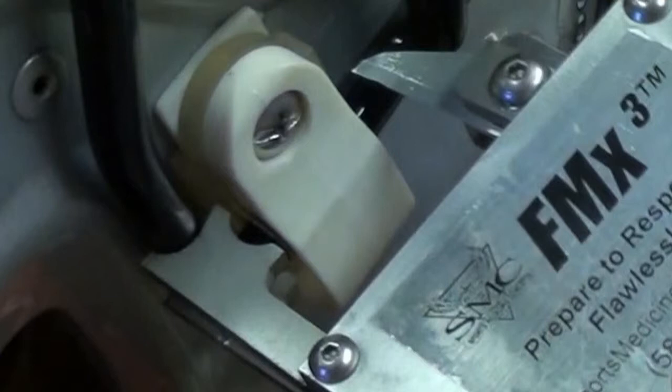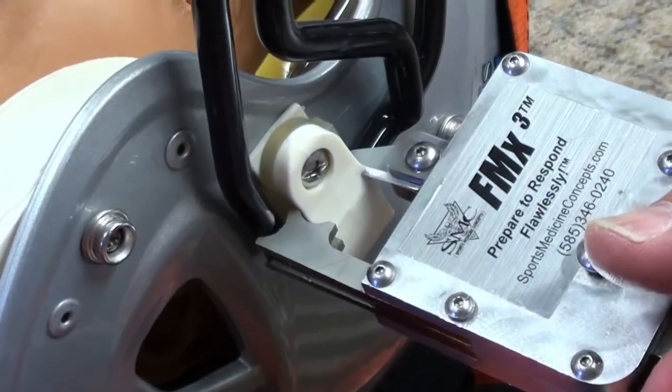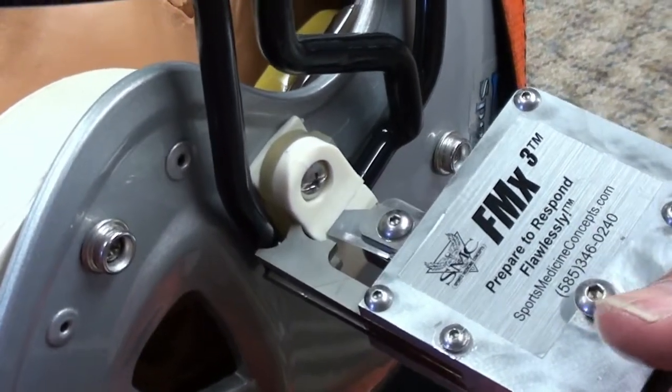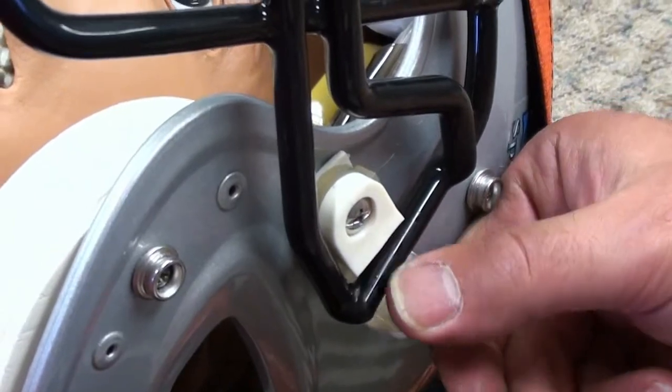Leaving the anvil in place, rotate the blade of the FM Extractor away from the helmet shell and press the release lever to disengage the ratchet and open the jaws of the FM Extractor. Next, use your thumb to pull the top two layers of the shock blocker out of the way.